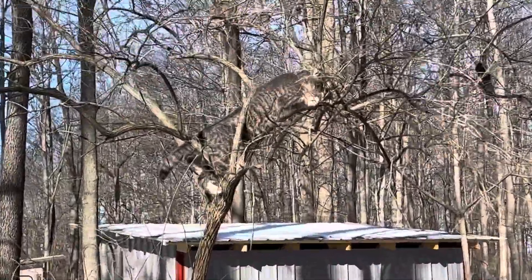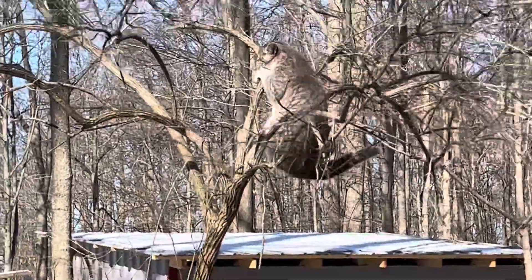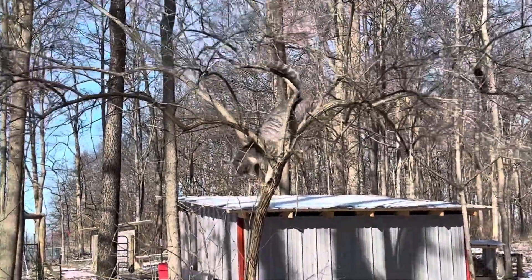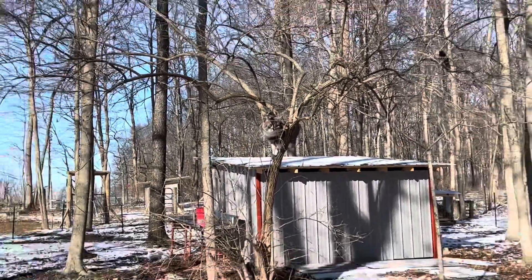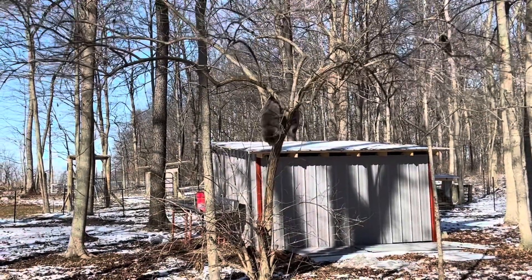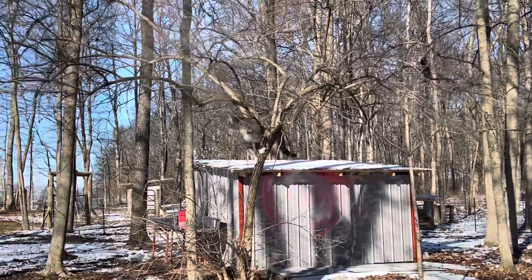What are you doing, Rocky? You looking for sap for us? The original tree sap! You coming down? Oh, you don't know how to come down, do you? He doesn't have a big enough trunk to crawl down. Come on, buddy — he'll figure it out. That was our wild kingdom interlude.